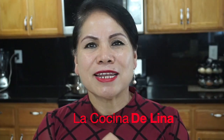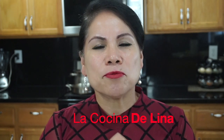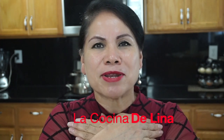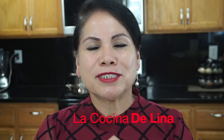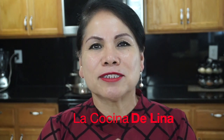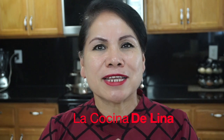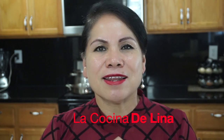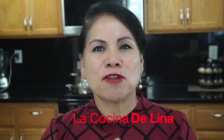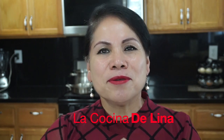Mi gente linda, les deseo que pasen un maravilloso miércoles. Los quiero mucho, les mando un fuerte abrazo y un besote a todos. Pues es todo mi gente linda, se los agradezco mucho de todo corazón por todo su apoyo. Ya saben, si les gustó, no olviden suscribirse, darle like y compartirlo. Enormes bendiciones para todos y nos vemos en el próximo video. Bye bye.